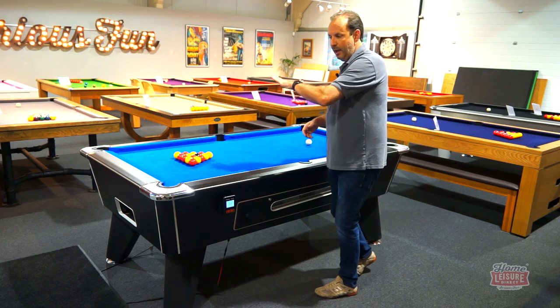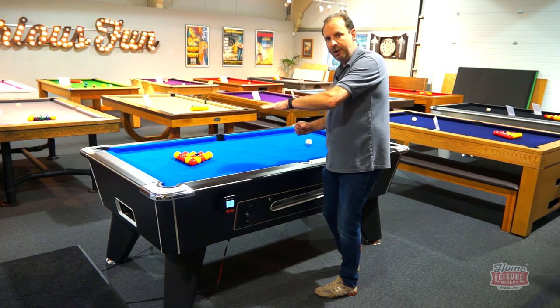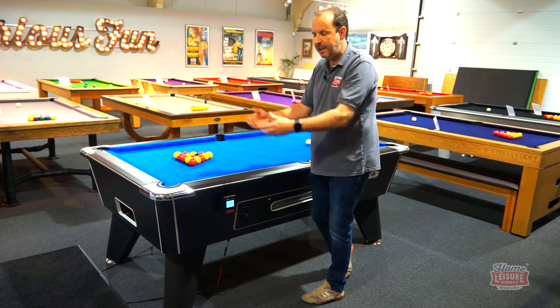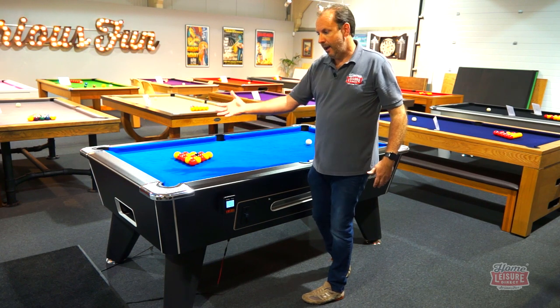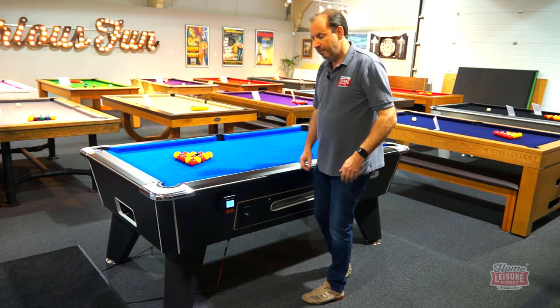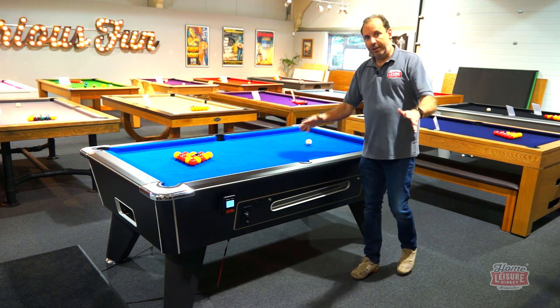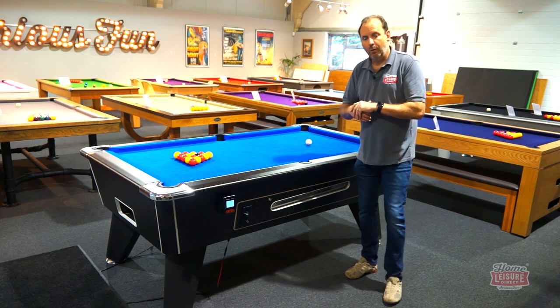We've also added foam in the ball return to silence the balls when they drop through after you've potted them. It tends to be quite noisy without that, so we've added it in — it's a feature that people really like to have. Now let's take you through all the new features we've added.